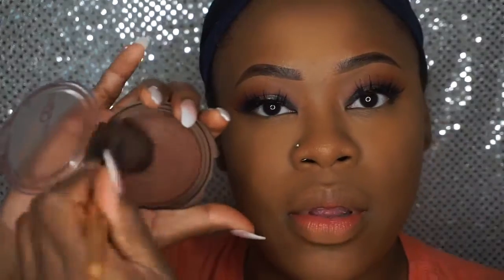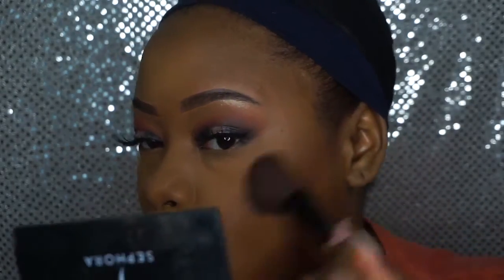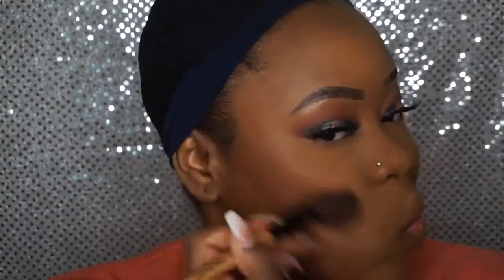Now it's time to bronze up this face. I'm using the Ebony bronzer from Colour Girl — I always use this one because I can't find another. Can you give me recommendations for a new one? Then I'm going to snatch that nose a little bit with my fiber brush from BH Cosmetics.